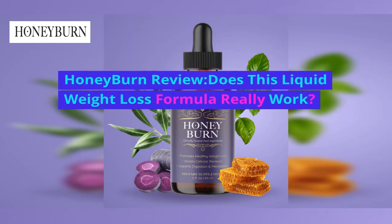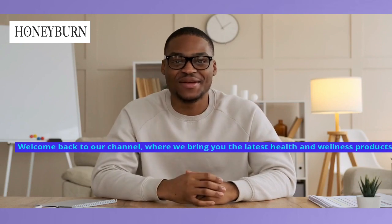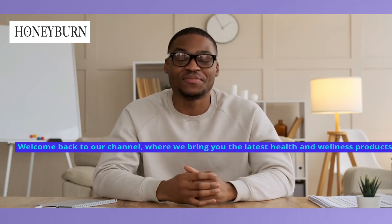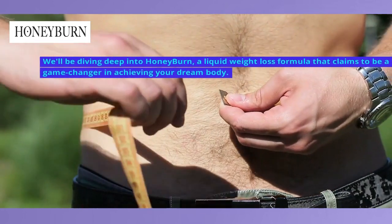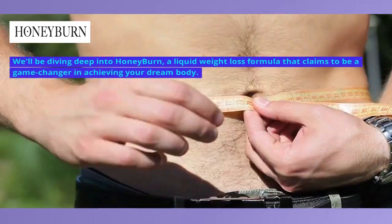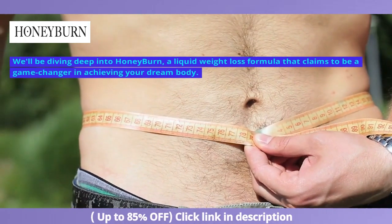Honey Burn Review: Does This Liquid Weight Loss Formula Really Work? Welcome back to our channel, where we bring you the latest health and wellness products. Today we have an exciting review for you all. We'll be diving deep into Honey Burn, a liquid weight loss formula that claims to be a game changer in achieving your dream body.